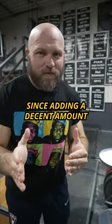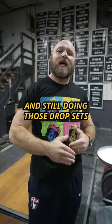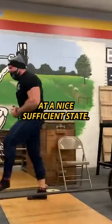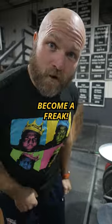Since adding a decent amount of endurance work and still doing those drop sets, I've been able to pull over 700 pounds and keep my endurance at a nice, sufficient state. Try this today and become a freak.